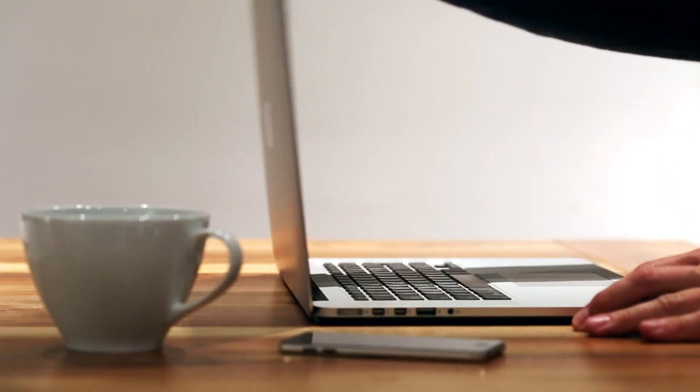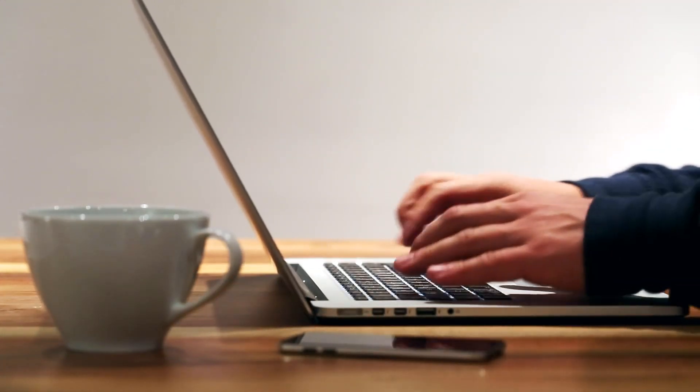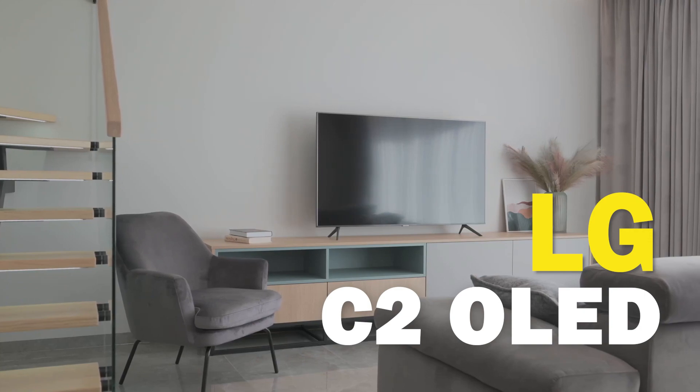Today's tech video I'm going to show you guys how to use Apple AirPlay on your new C2 OLED.